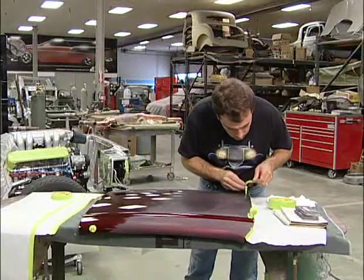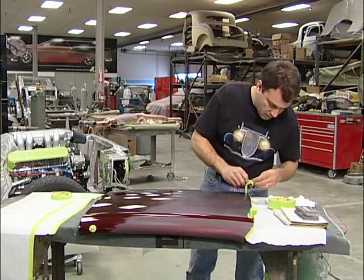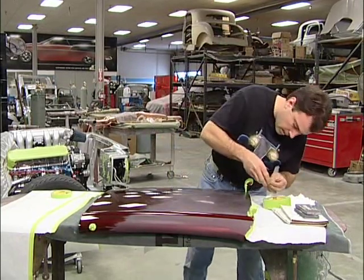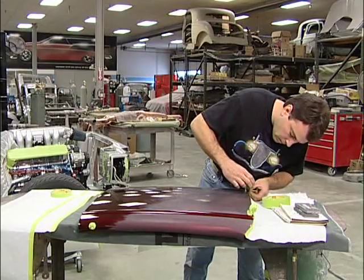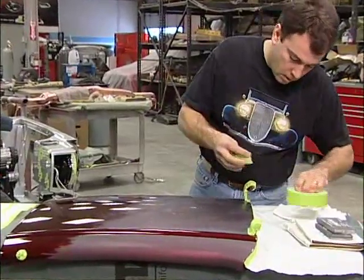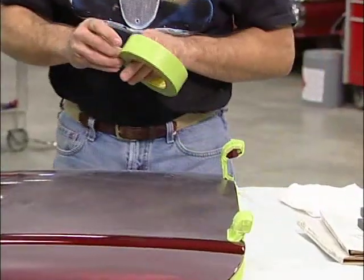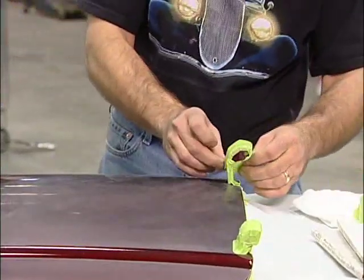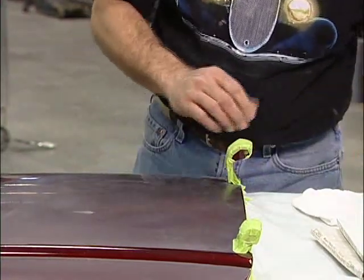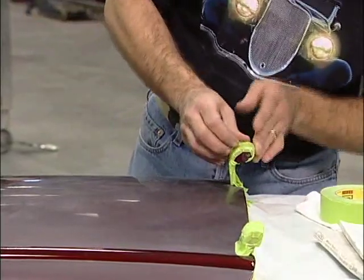The reason I'm masking the hinges is because we don't want to color sand them or run the buffer against them, to protect the paint. They get a lot of good flow from the paint gun when they're shot, so we don't need to get in here and color sand them or polish them up at all. It also helps to facilitate cleanup, and it's always a bonus when we've got the part of the car not attached to the car so that we can get around to all of the edges.